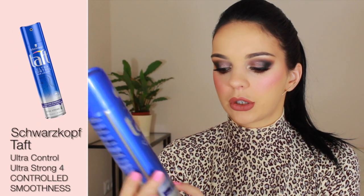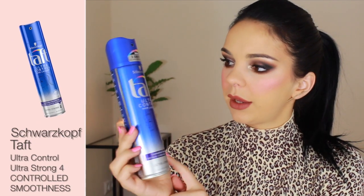My secret weapon is none other than hairspray. The method: you take a hairspray — I really like this kind. This is the Schwarzkopf Ultra Control Hair Lacquer, Controlled Smoothness, Eliminates Flyaways.